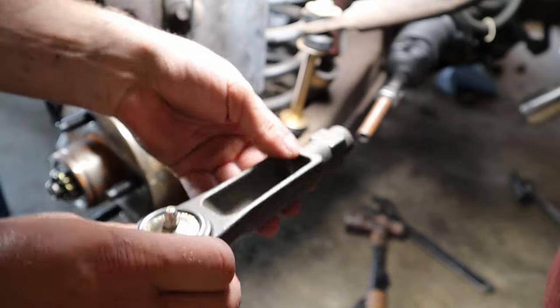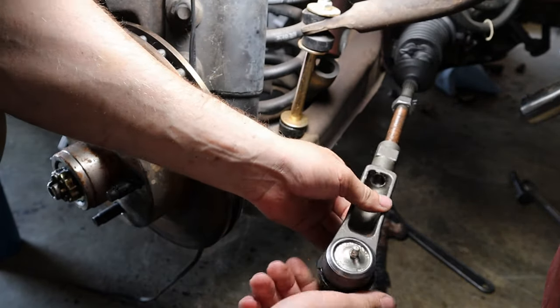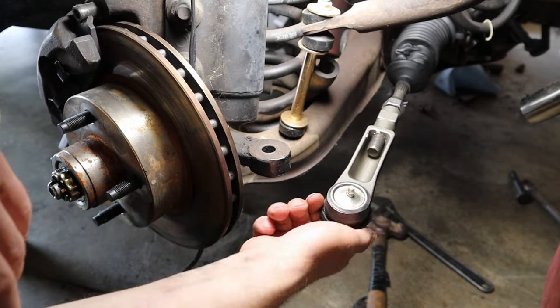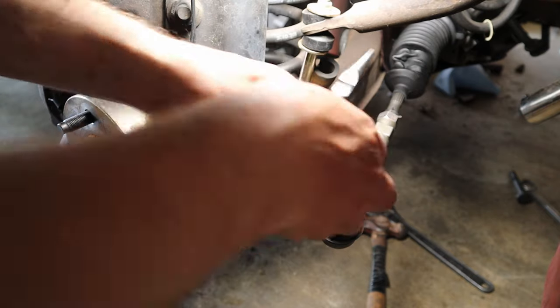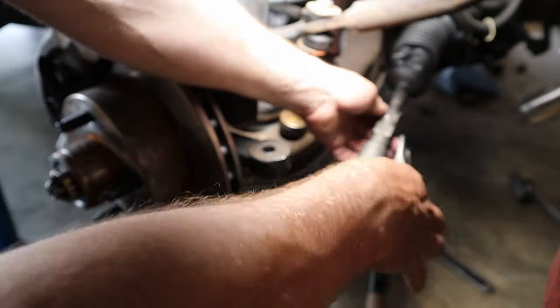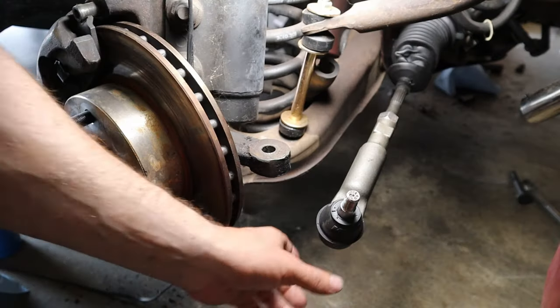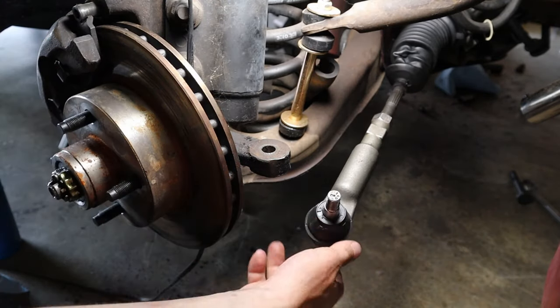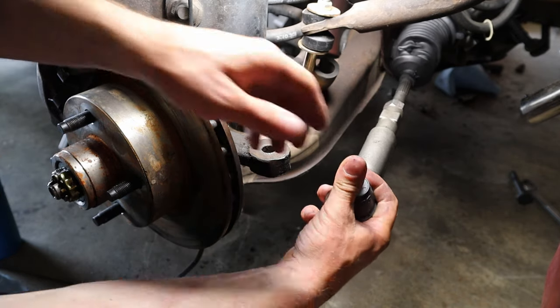We're going to spin the outer tie rod on 49 times. One... forty-seven, forty-eight, forty-nine. Now we can put the dust boot clip back on — make sure it's in a good spot. Now we can actually put the tie rod end into the spindle again, which might take a little bit of effort.